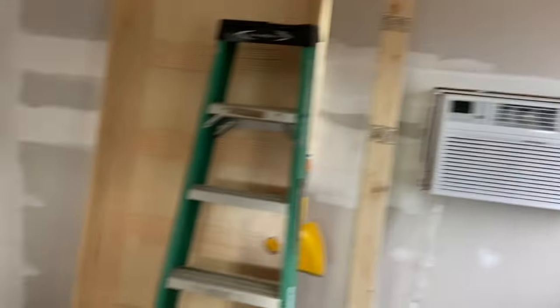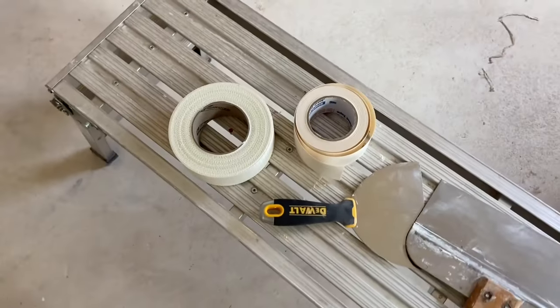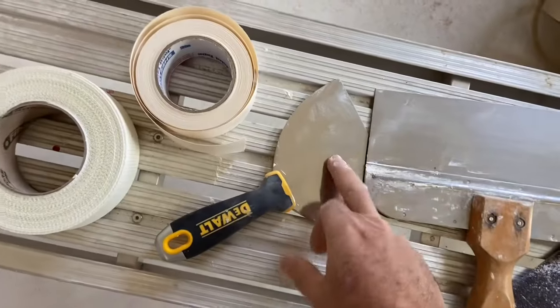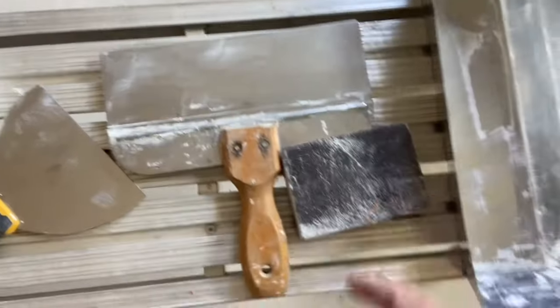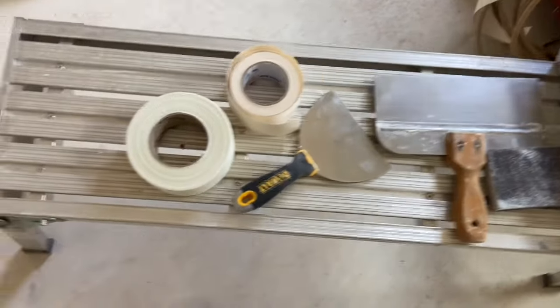Everyone, welcome back. Just real quick, I wanted to go over some of the items I use to do the drywall finish. There are two main kinds of tape: screen tape and paper tape. You'll want a 6-inch mud knife, a 10-inch mud knife, a sanding sponge, and sandpaper. Those are the main tools. You can also get a 3-inch knife if you wanted to.